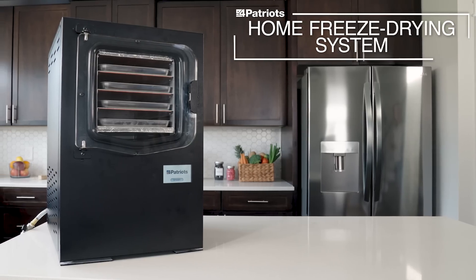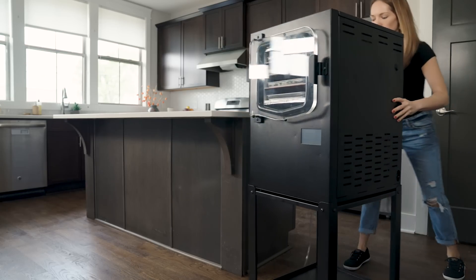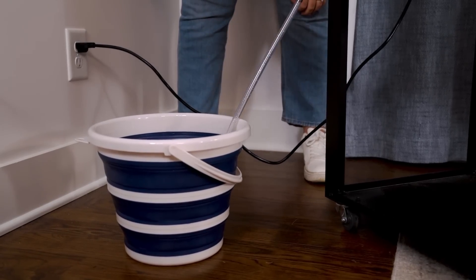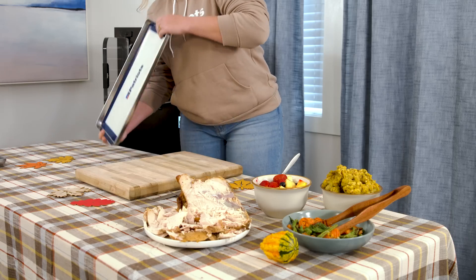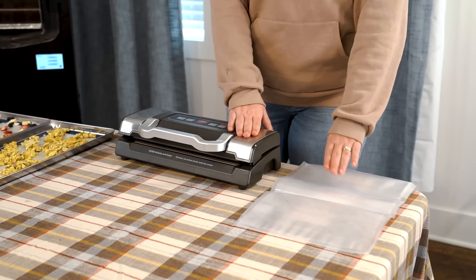Are you ready to meet your new holiday best friend? This is the 4Patriots home freeze drying system, otherwise known as your holiday sous chef. One of the first things you'll notice is how compact this unit is — it should fit snugly into almost any kitchen, pantry, or dining room space. Almost all the accessories needed to freeze dry your Thanksgiving feast come with it, including all your trays and silicone mats. You even get a free vacuum sealer and storage bags.